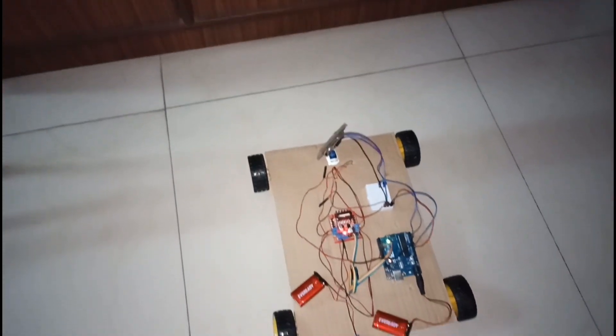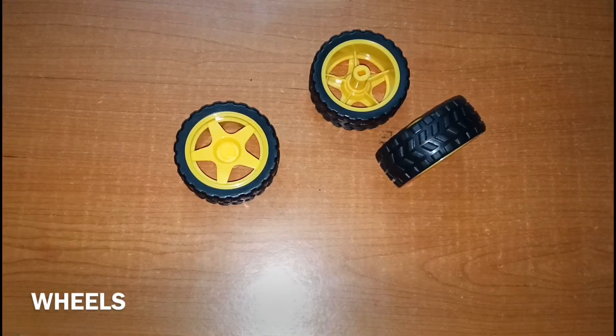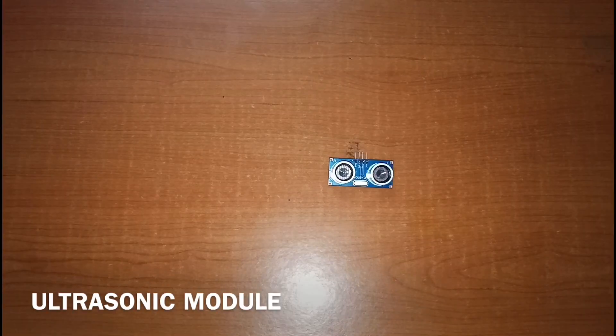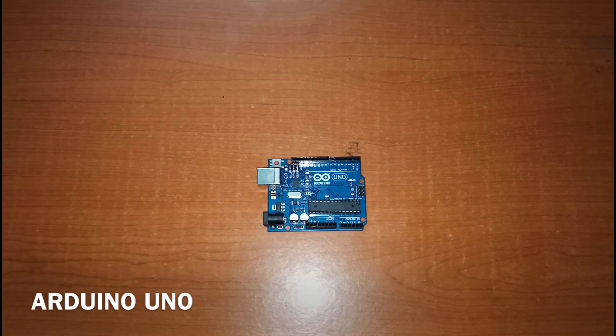Hello everyone, welcome to Tom Science and Crafts. Today I'm going to show you how to make an obstacle-avoiding robot. The things needed are wheels, four DC motors, a breadboard, an ultrasonic module, a servo motor, a motor driver, and an Arduino Uno, and a piece of cardboard.